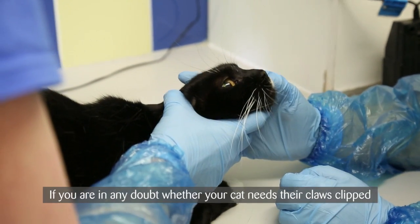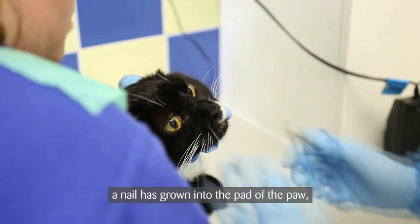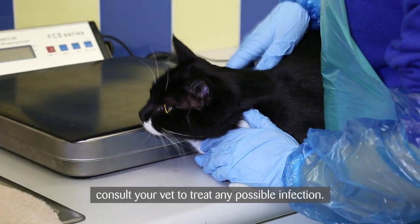If you're in any doubt about whether your cat needs their claws clipped, consult your vet for advice. And if you ever find a nail has grown into the pad of the paw, consult your vet to treat any possible infection.